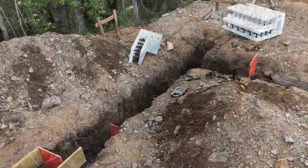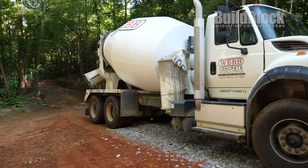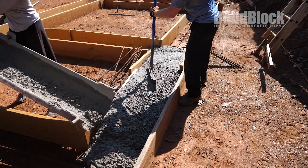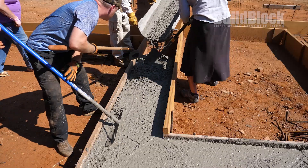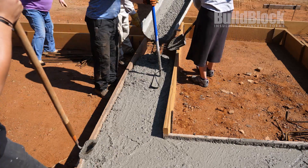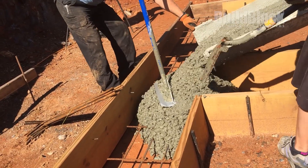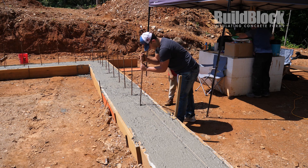The rebar will actually chase into that hole. After completing the step footings, the builders are finally ready to pour the concrete. Once all the footings are poured, the builders then install the vertical rebar reinforcements that will attach to the ICF blocks once placed.